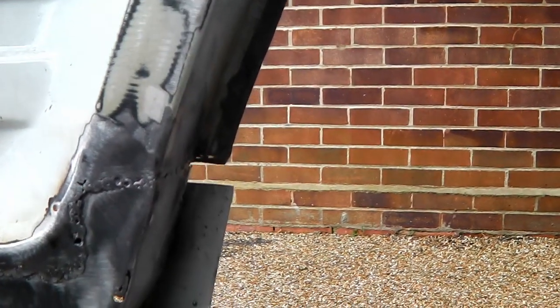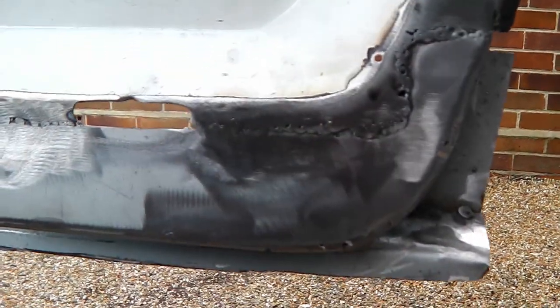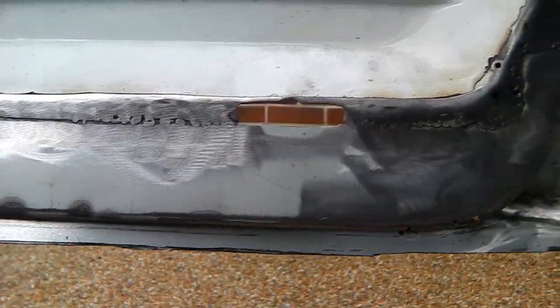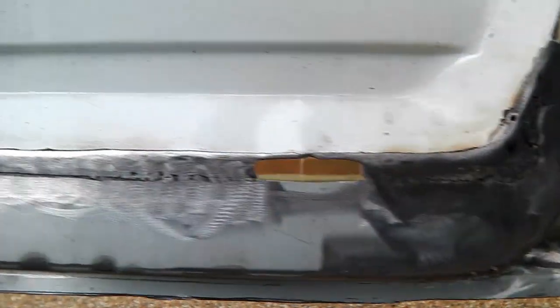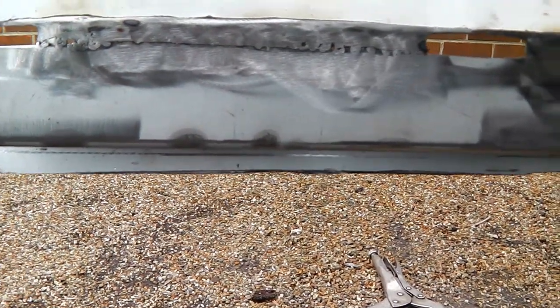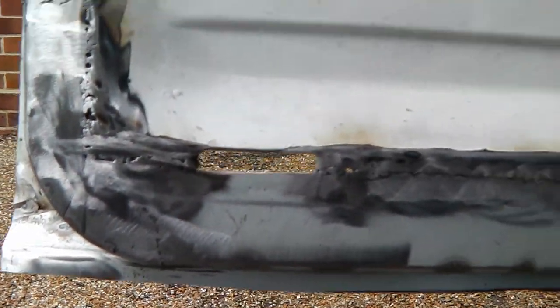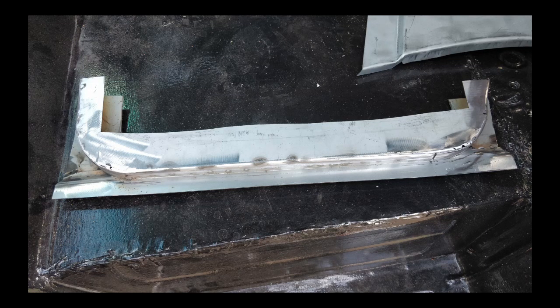I'm quite happy with that — it looks almost like a new door. If it falls off in six months' time, at least I can say I tried. Let's get the outer skin on. I'll paint up the inside of it just to make it nicely insulated, make some drain holes underneath here because water has to drain out of this door. Moving on to some stills then — it's a little bit easier, probably too lazy to pick up the camera and start filming.